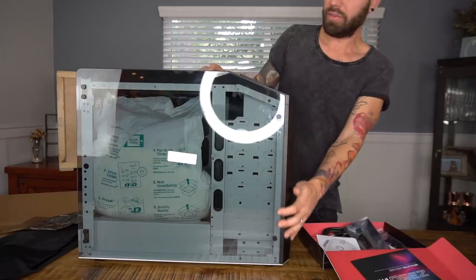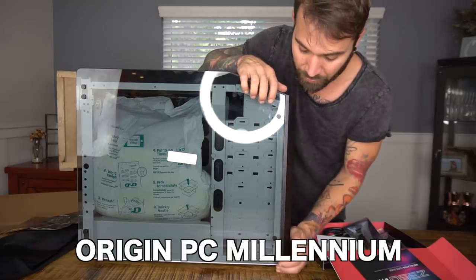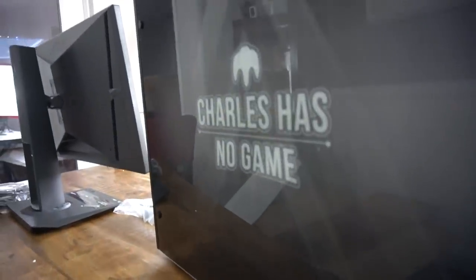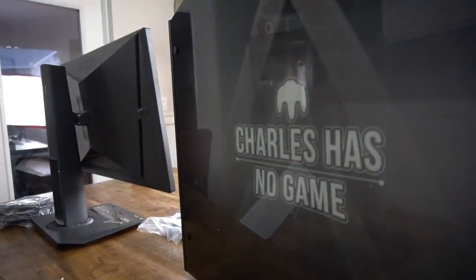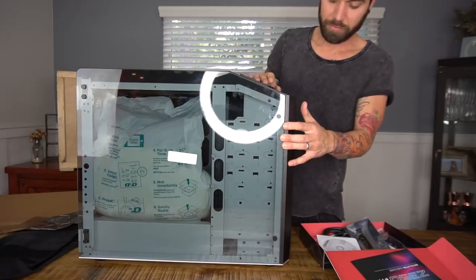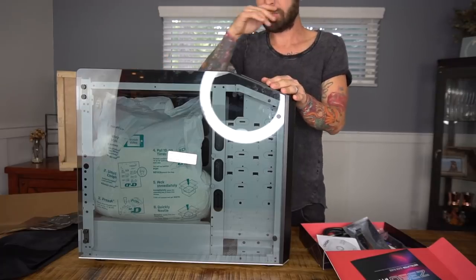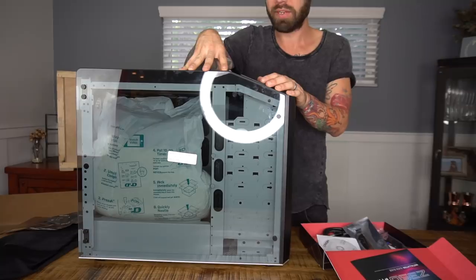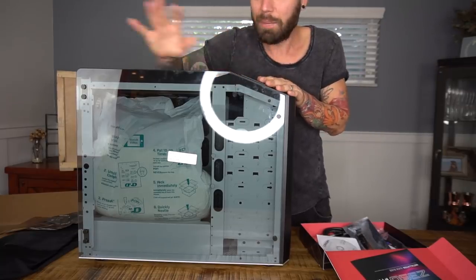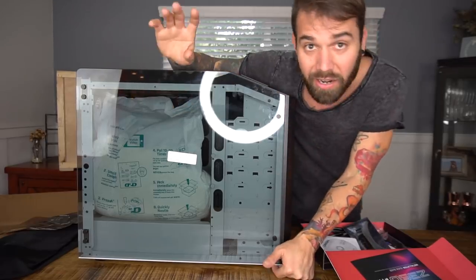I should mention a little bit about this computer. This is the Origin PC Millennium — it's built from the ground up. It's got the laser UV etching on the back, which is where you saw the 'Charles Has No Game' branding. What's nice is that other companies charge you for that kind of customization, but it's available to all customers. This thing is a beast — it's going to get a little bit more technical.